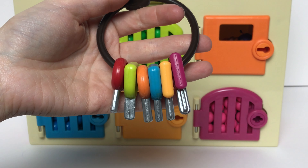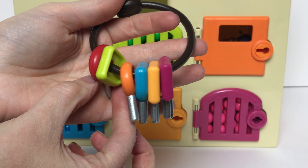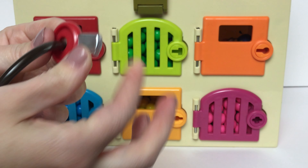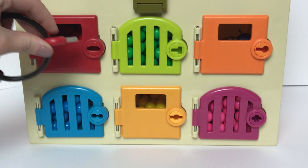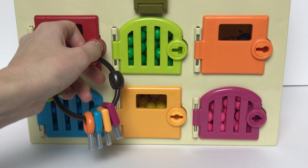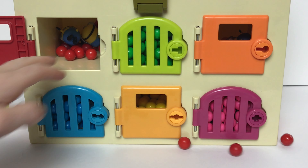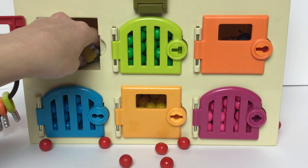Do you guys see our red key? Yeah, it's right here. Let's go ahead and unlock our door. Oh my goodness, look at all those red gumballs.